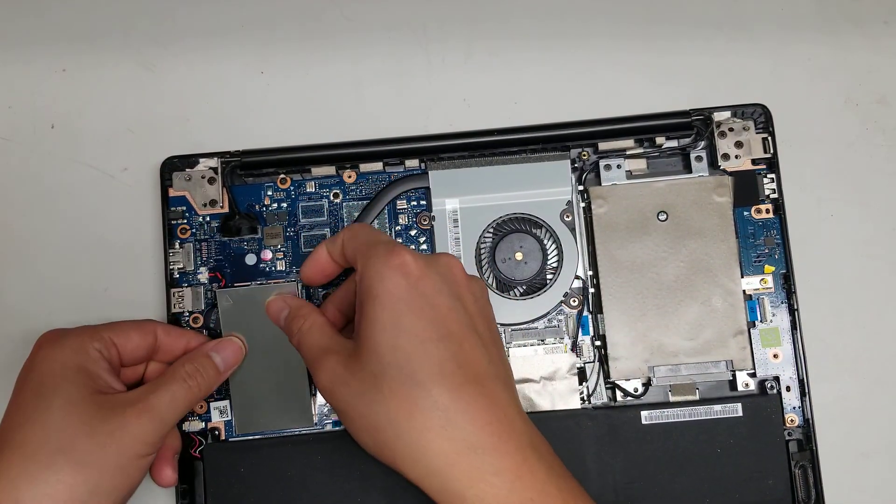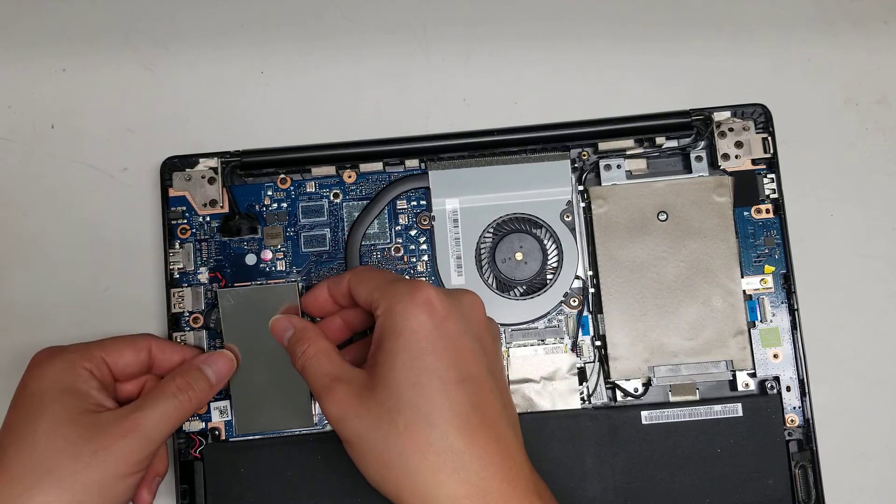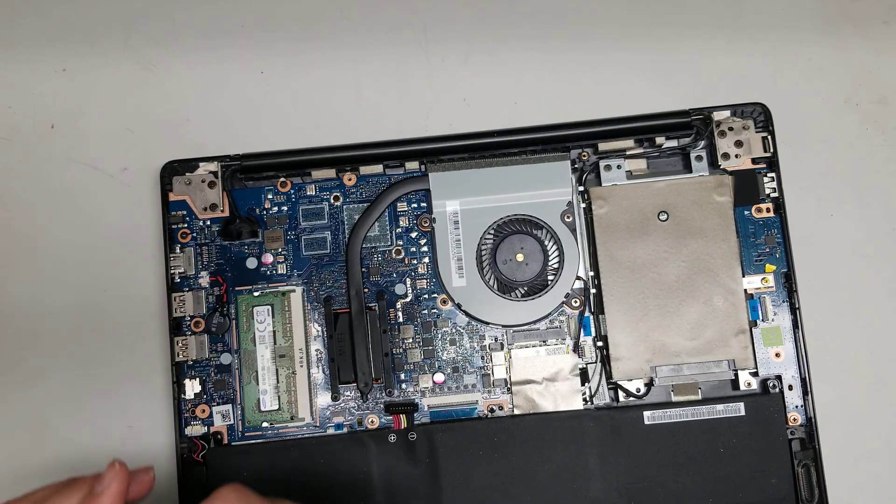The RAM — you can pry it up. There are little parts that stick out from this metal shield, and you can pry it up just like that.